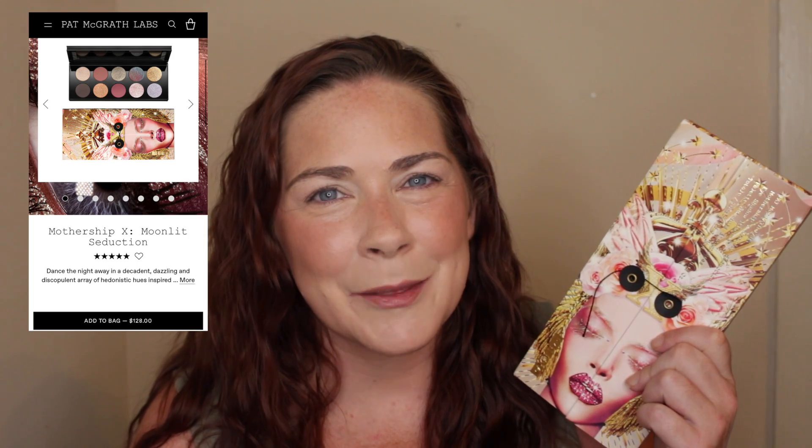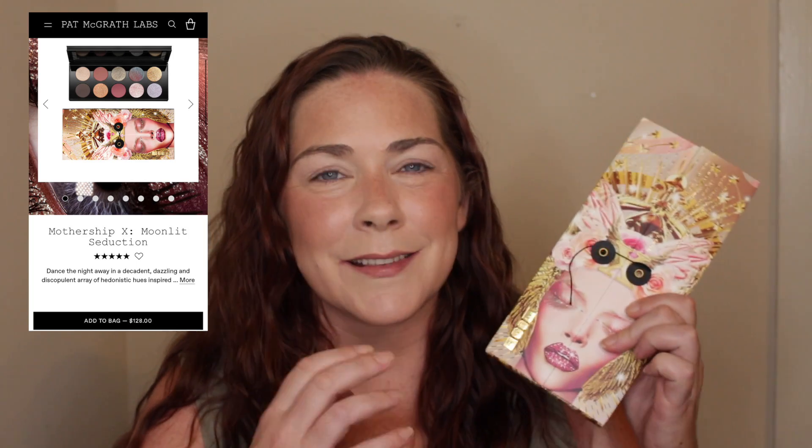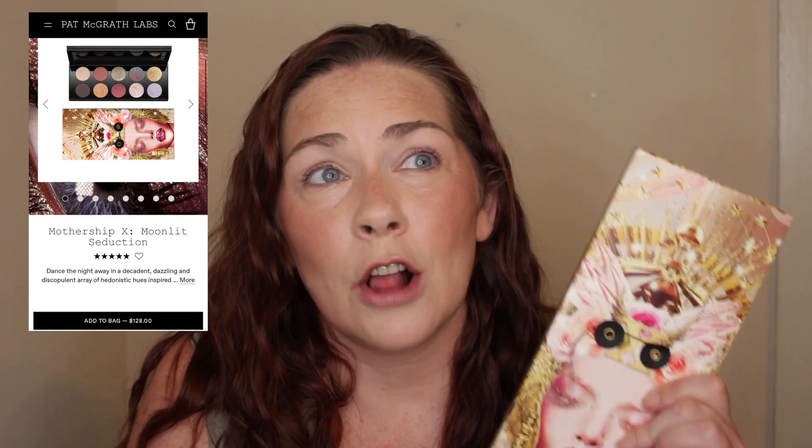Pat McGrath came out with another Mothership palette. This is the Mothership 10 Moonlit Seduction palette. It goes for $128 — yes, $128. That's a lot of money and you only get 10 shades, but Pat McGrath's eyeshadow formula is immaculate.